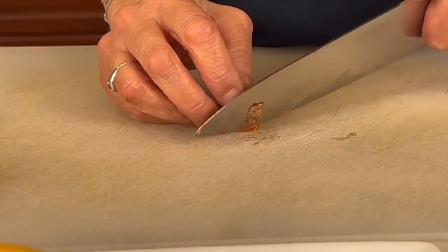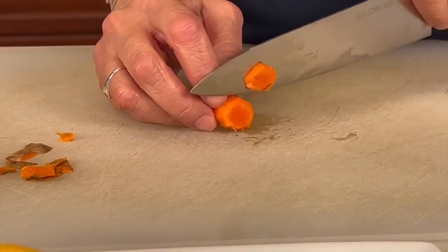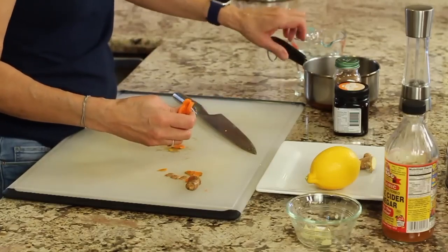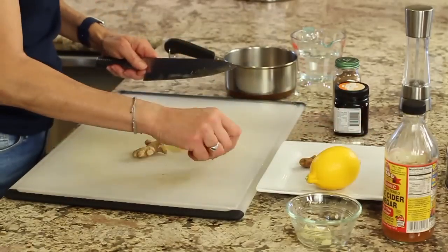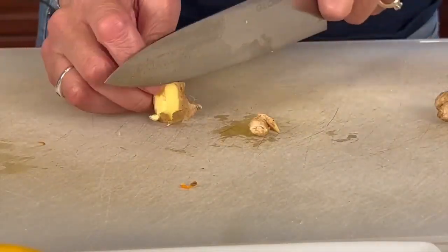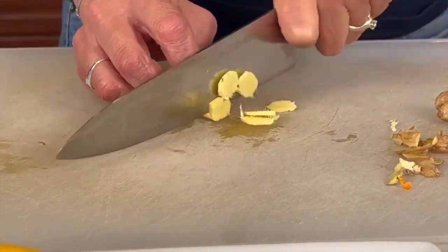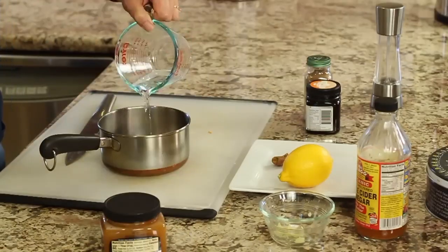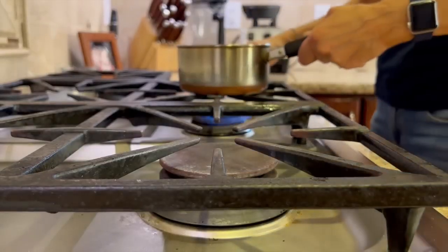You're going to want about a half an inch of the turmeric. Be very careful with it because it stains everything. Place the turmeric into the pan. Here's the ginger — we're going to do basically the same thing, only I might use just a little more ginger. Add the ginger to the pan and then some water. Put this on the stove, bring it to a boil, then turn off the heat and let it steep for about 10 minutes or until it's cool.